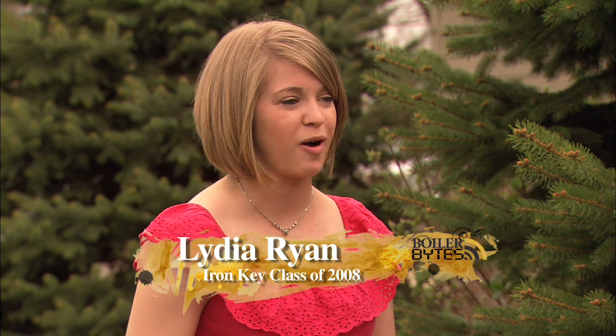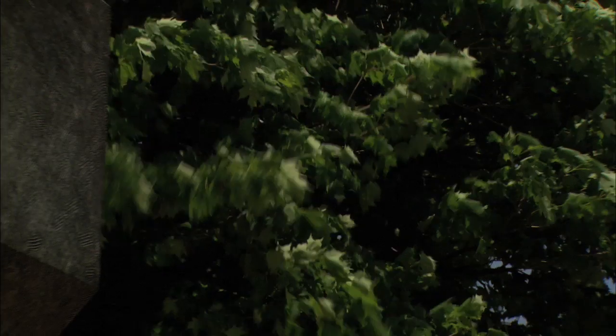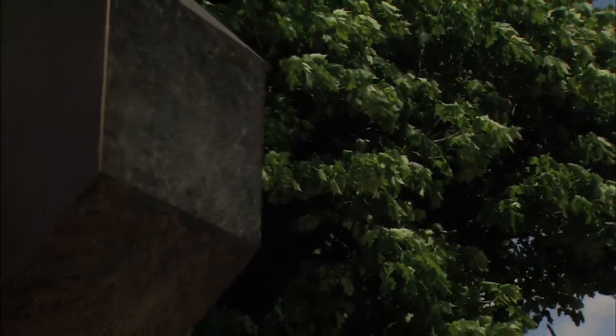The whole point of the project was to show that we are always going to be a part of Purdue. My Purdue experience — and I know the other members of our class would agree — has been the greatest experience in my life so far, and it was so hard to leave. Seeing this statue on campus is this physical reminder to me that I am always going to be a part of Purdue, and Purdue is always going to be a part of me.